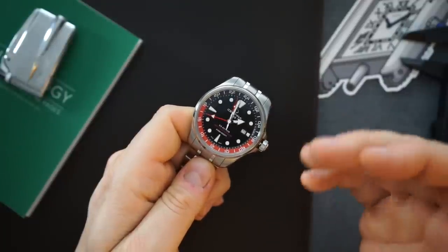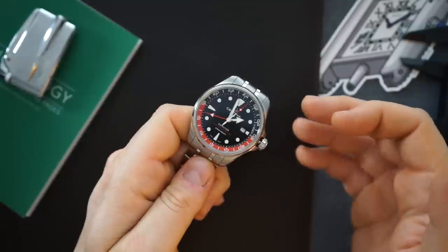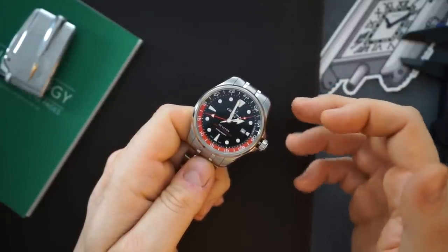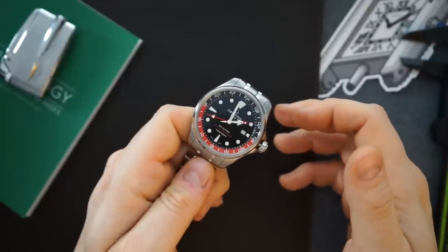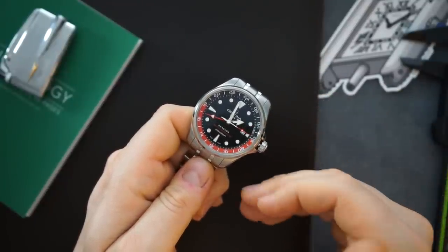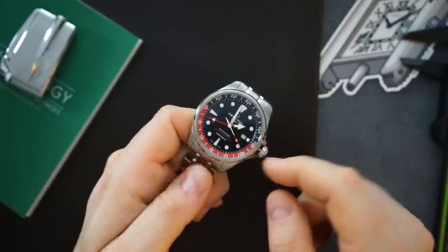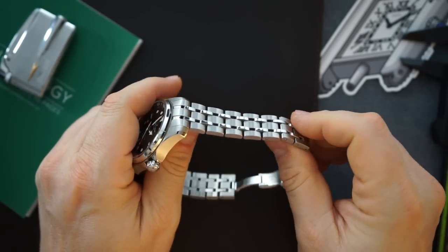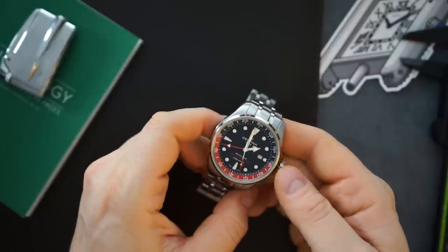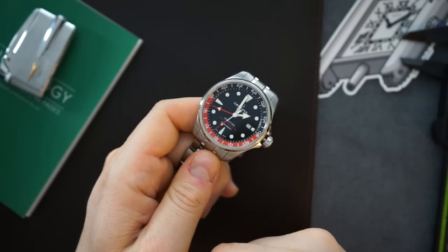All stainless steel, it comes on the bracelet and they charge only $1,100 for this. If you don't want it on the bracelet you can save about $100 — these come in at around $950 on a NATO strap, which is an excellent value new. It's even better used and on the gray market. I paid $599 for this watch on the gray market on this bracelet, and it's a very nice bracelet. It is 43 millimeters so it's not small, however it wears really nicely.